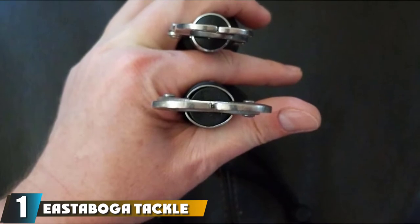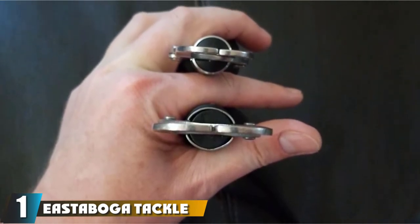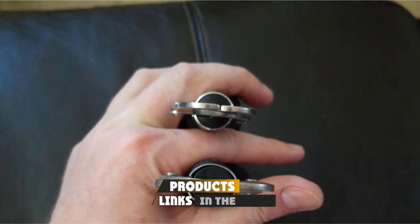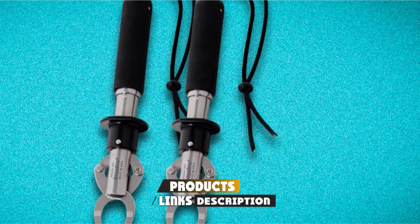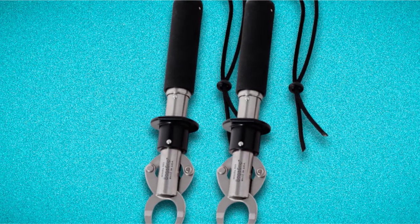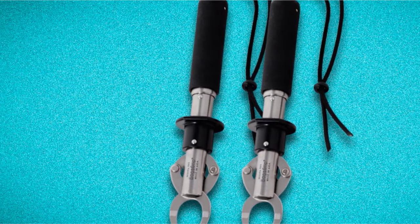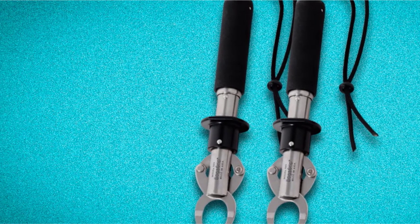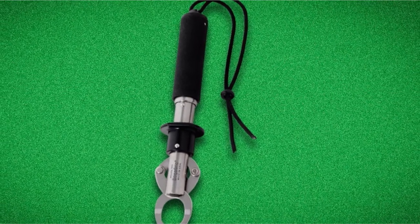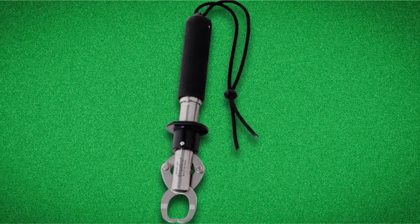At the first position of our list, we have Eastboga Tackle Boga Grip. This is the scale I ended up going with after Steve Wozniak recommended it on the podcast last year. It's heavy-duty and robust and will last a long time with proper care. No digital components, just good old-fashioned analog — the all-stainless steel body and sturdy construction won me over. I sent it into the IFTA to get certified, and it passed with flying colors.